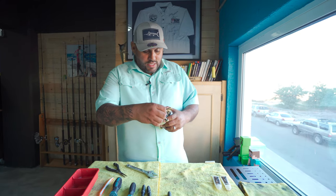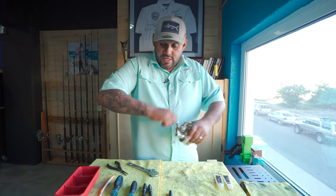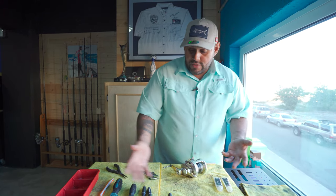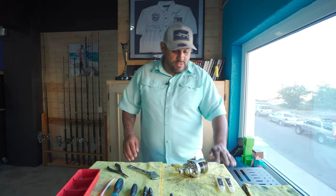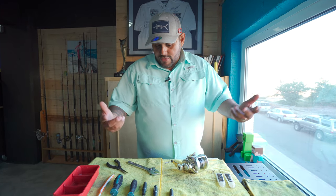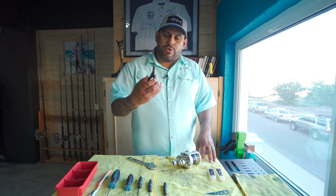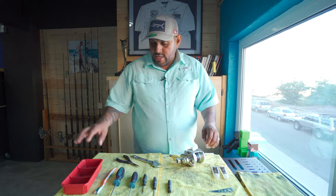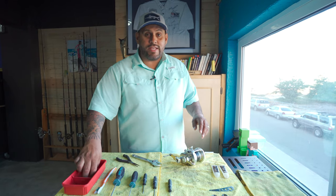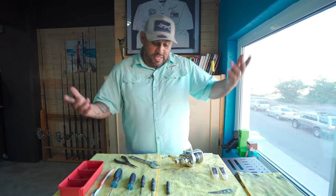As you can see, this one needs a new handle — it came off — and the bearing seems to be really stuck already. So we have here two new bearings from Shimano. This is some grease for reels, a couple of different screwdrivers I use. I have this little tray where I put all my tiny screws and parts so I won't lose them.